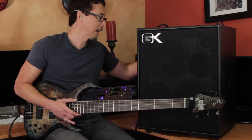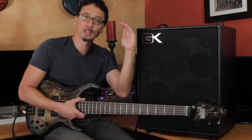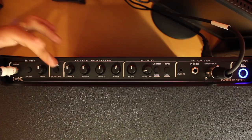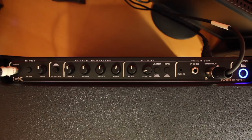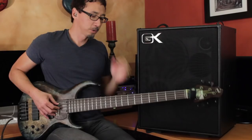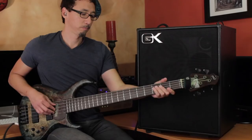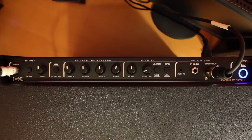Then you have your preamp gain and a contour switch. If you're familiar with GK amps, you've probably seen the contour knob. It basically introduces a cut in the 500 Hz range with a corresponding bump in the lows and the highs — a bit of that smiley face EQ. The contour switch simulates going all the way up with that. So with a single switch, you can get a lot of tone variation. I'll leave it disengaged for now to let you hear the amp flat.